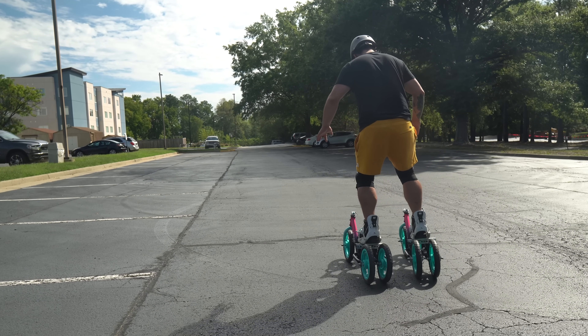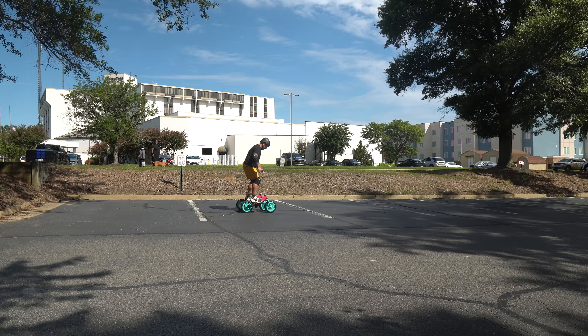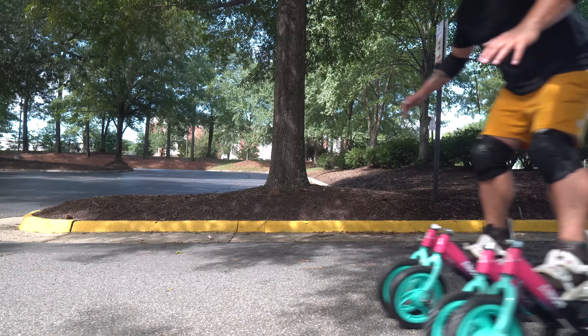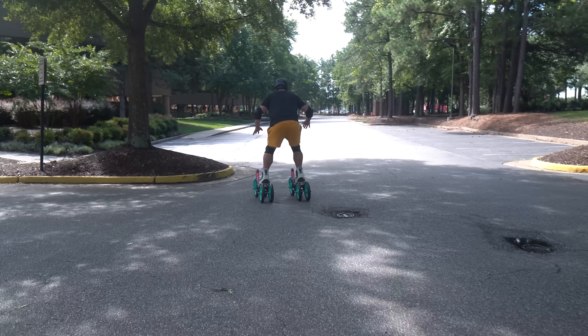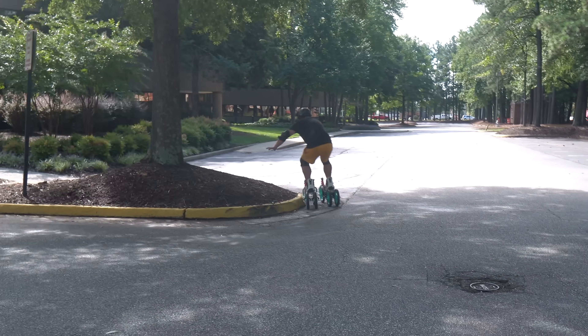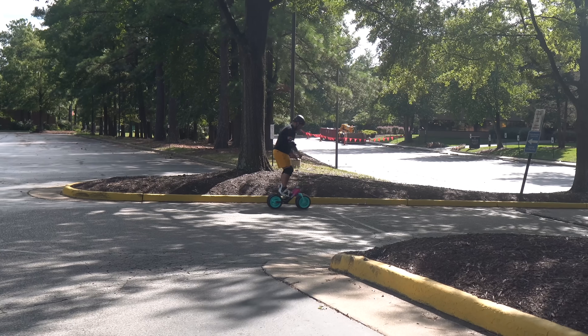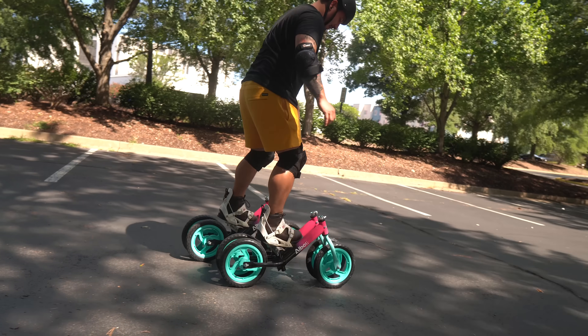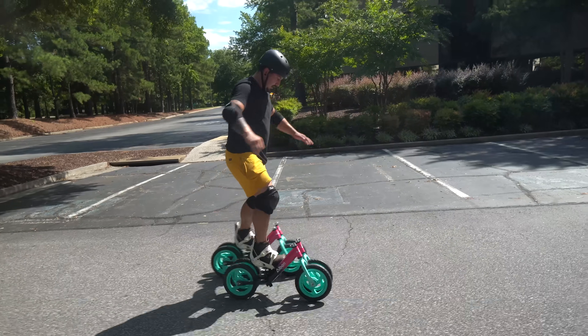I spent the first 20 minutes just putzing around trying to get comfortable and learning how to ride these things — because after all, what even are these things? They're ridiculous. But I started getting some speed rolling down the hill. The improvements I made were definitely working and I was able to control them much better than the previous model, and I was able to get a decent stride too.